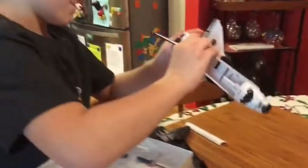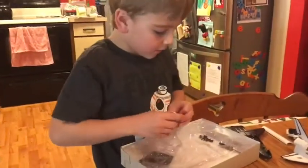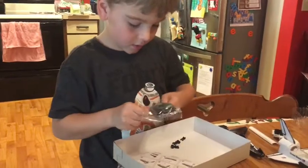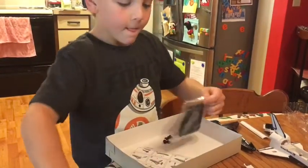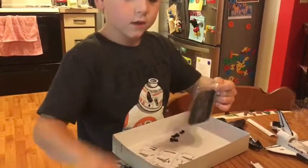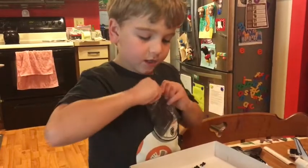What do we do at Space Night? We do a fun activity. What are some of the activities we've done? Water bottle rockets. We painted the solar system — yes, we still have that. We did stomp rockets, which I still have.